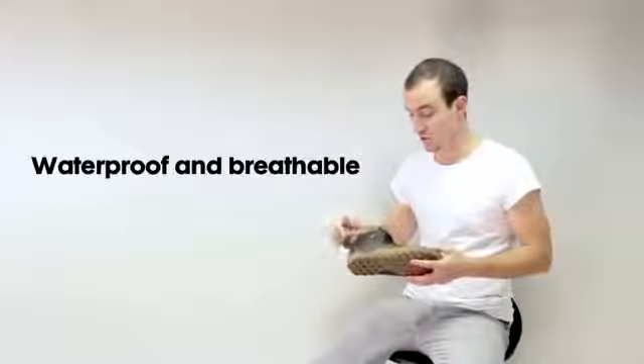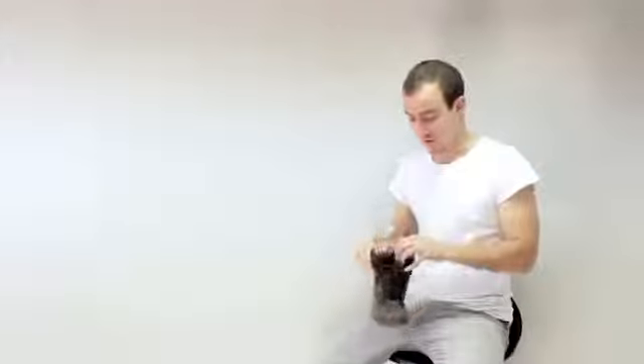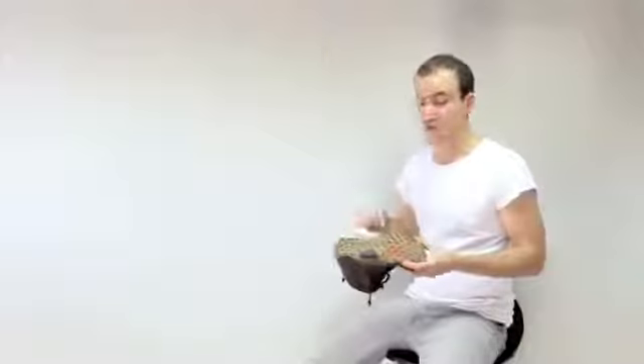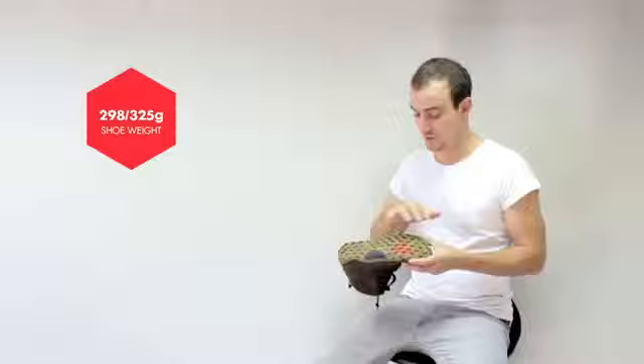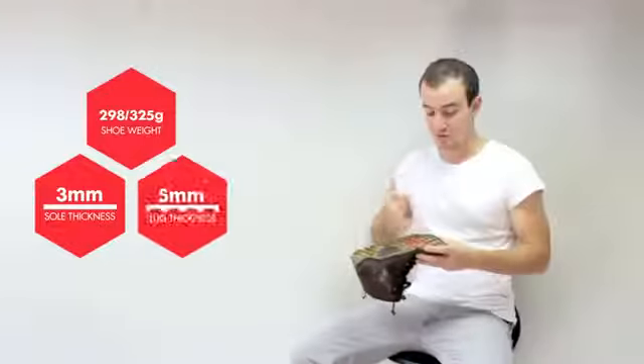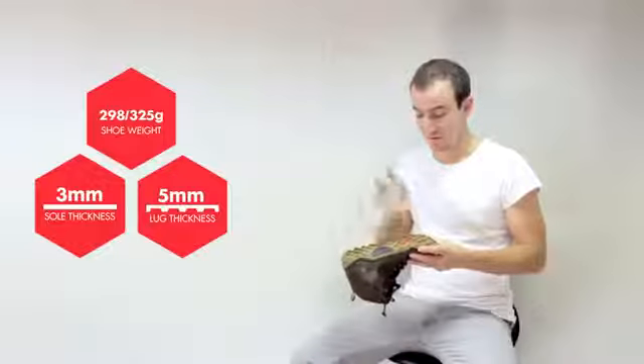Of course it's waterproof and breathable with a bellowed construction to keep your feet dry. The outsole, like the NEO trail, is designed for unparalleled off-road performance with its tooth-like grip that's multi-directional for great off-road grip with maximum proprioception.